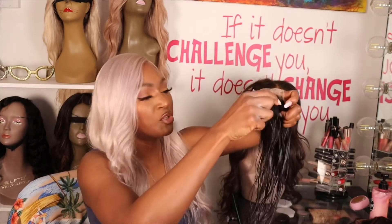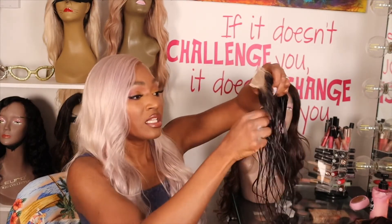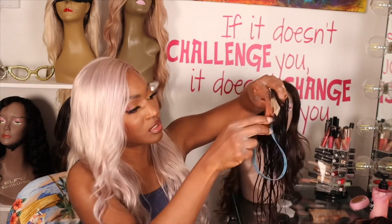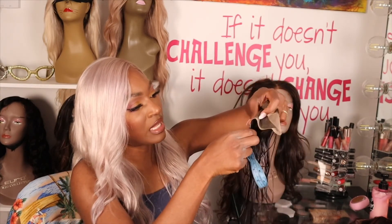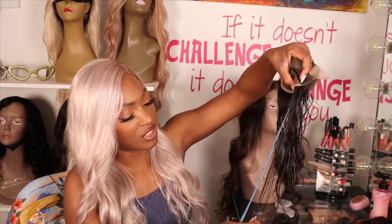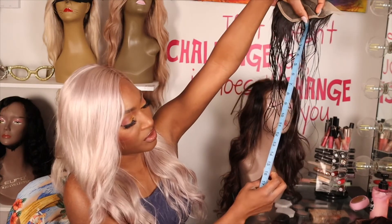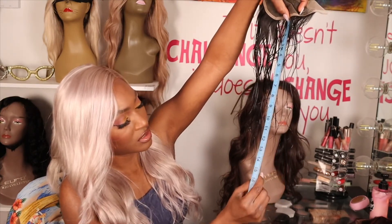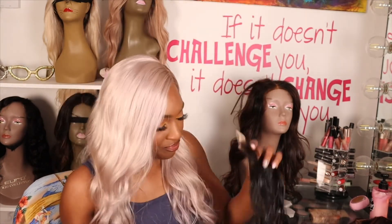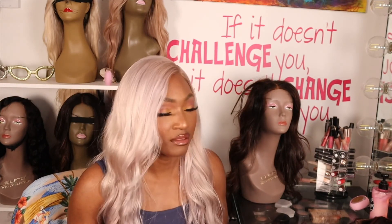That's what I wanted to do — measure it. This definitely looks longer than 14 inches. I usually am accurate when I say something measures longer than labeled, so for argument's sake let's measure and rule everything out. I knew it — it feels like it's 16 inches. It is longer than labeled, so I'm happy about that. I'm happy about the quality of the hair overall.